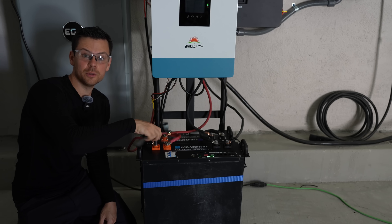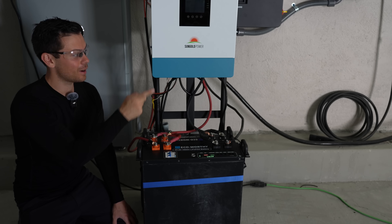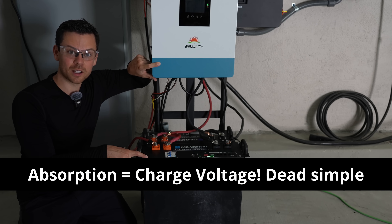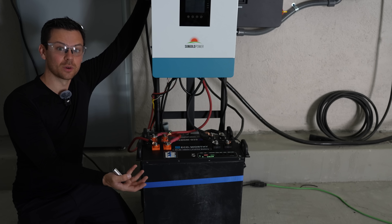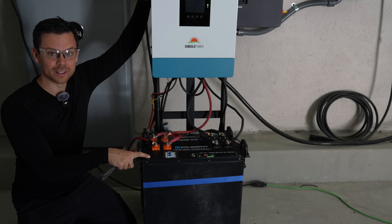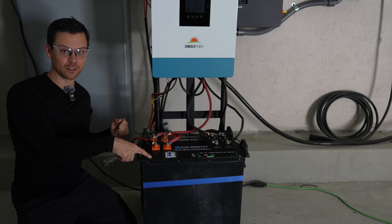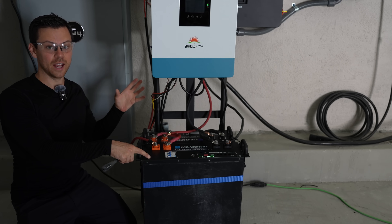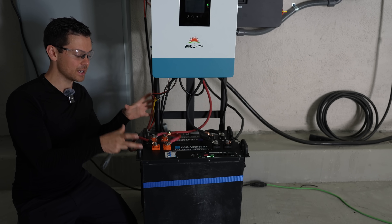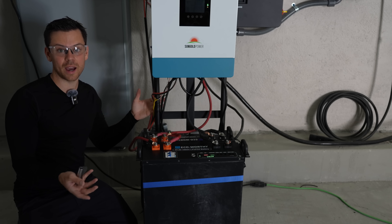There's no communication setup here for any of my systems. So the 12000XP, the Flex Boss, this thing — I'm using lead acid mode. I set the absorption to whatever the battery recommends, and then I set the low voltage disconnect to 46 volts if I have lots of batteries in parallel. You can connect EcoWorthy batteries to PowerPro batteries in parallel just fine, and you can have one battery communicating with your inverter and all the others not. Just be sure that if you are using communication, you have enough batteries connected so it doesn't throttle the charging.